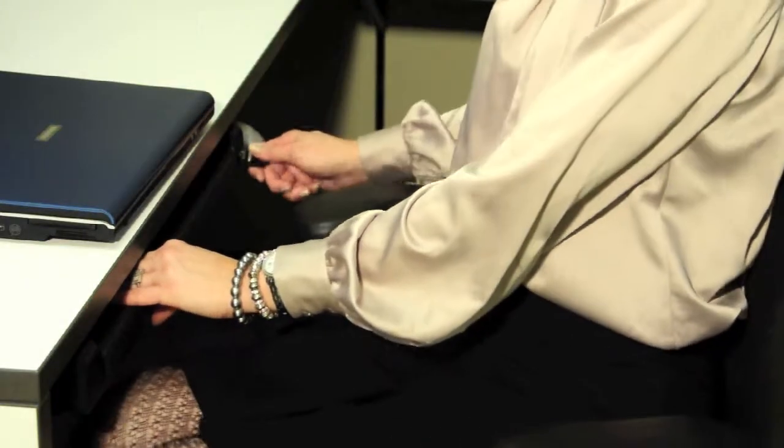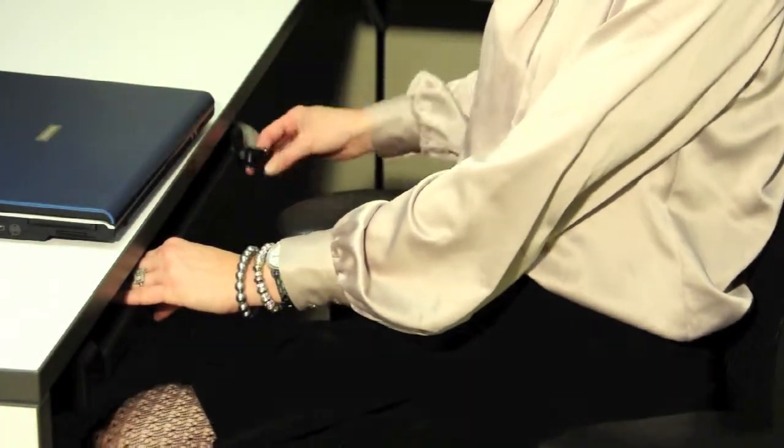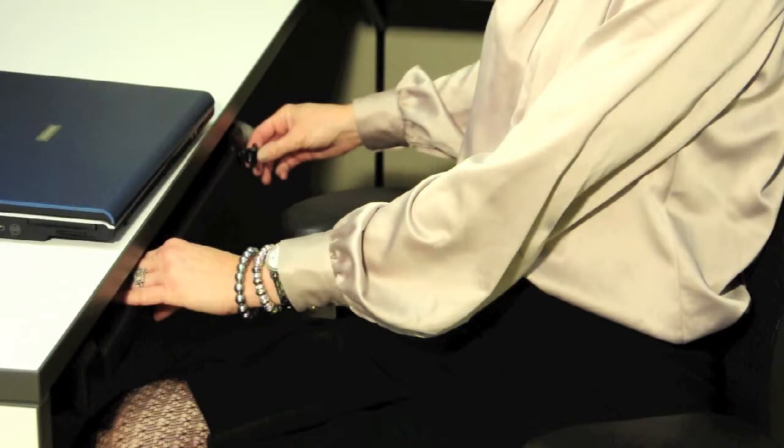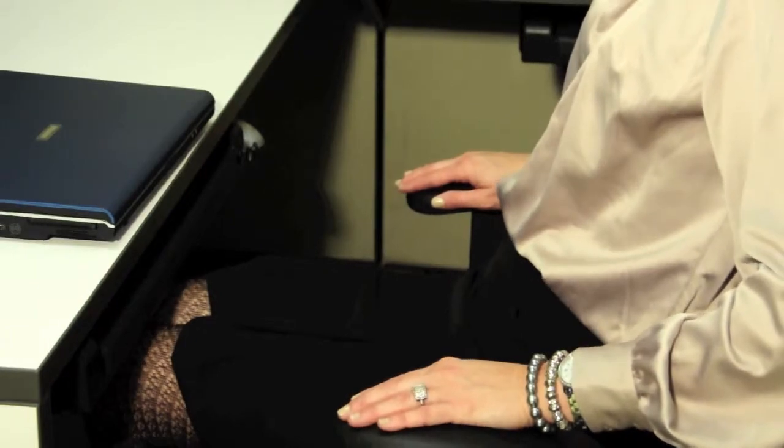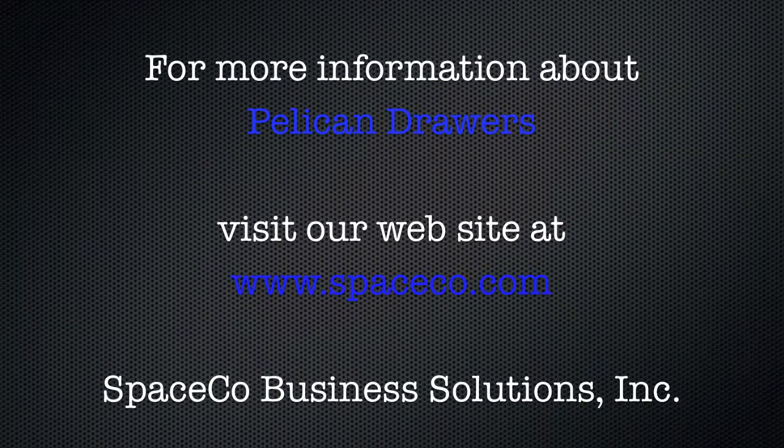In the event you leave the key in the drawer and are maneuvering your chair in your workstation, our unique breakaway key system enables the key to fold on itself so it does not break off in the drawer. For more information on Pelican drawers, space storage, and ergonomic solutions, visit our website at www.spaceco.com.